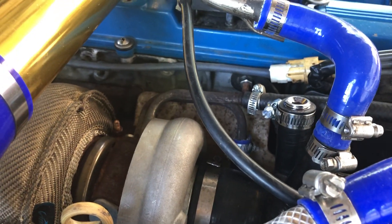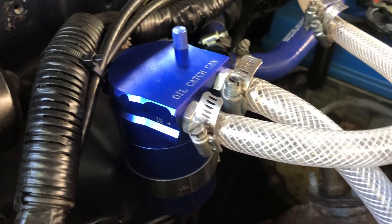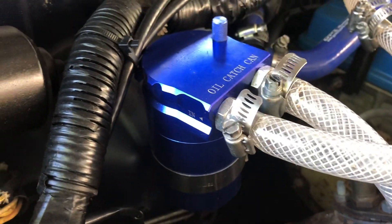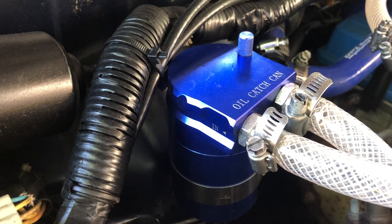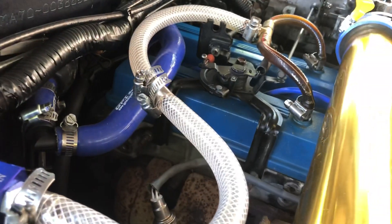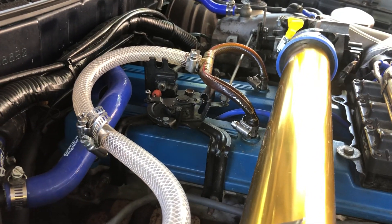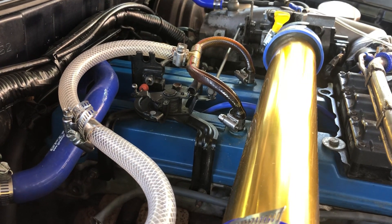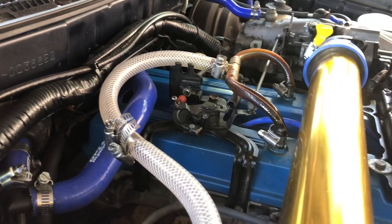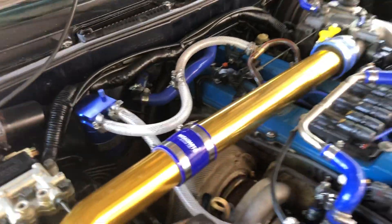Yeah, it definitely works, and that's just the way I did it. There are other ways — people do it with a filter on top — but I figured I should just use suction. PCV stands for positive crankcase ventilation, so it means it should be pushing out of there. I just wanted to make sure. So yeah, there's my catch can setup.